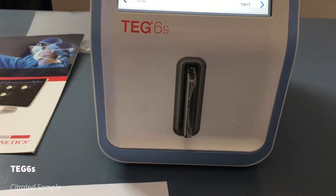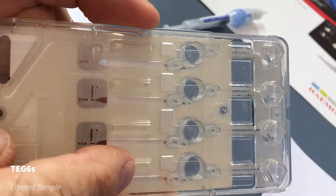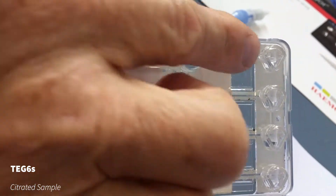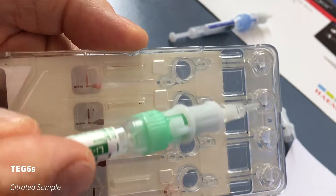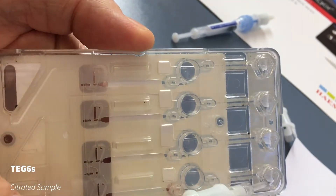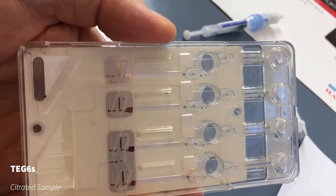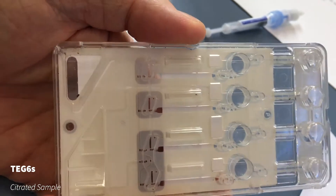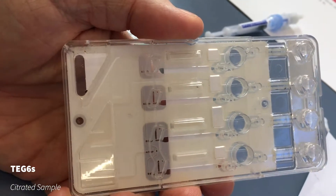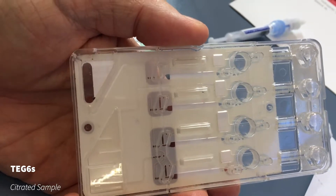It will then draw the sample through, mixing it with the reagents, and then it gets drawn through into what we call the hanging drop area — that's actually where the clotting process occurs. The noise you'll hear when the TEG is running is a resonant frequency that pings the hanging drop and shows what the movement in the clot is looking like. As that changes, the traces are created on the TEG device.